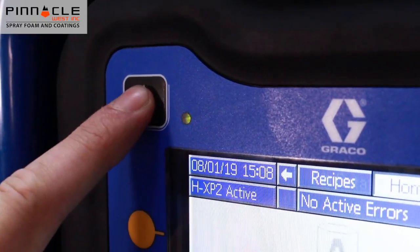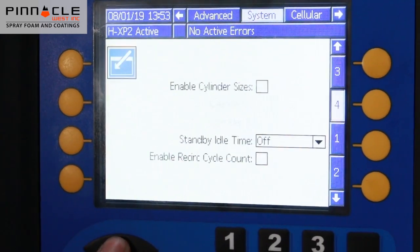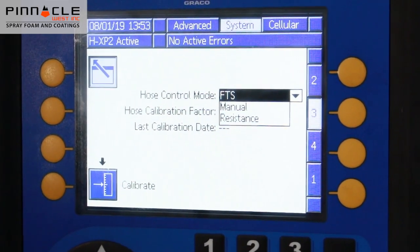To enter resistance mode, perform the following steps. Enter the setup mode and navigate to the system panel to screen 3. In the hose control mode drop-down box, select resistance.